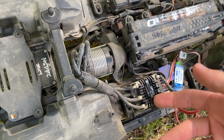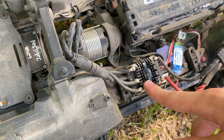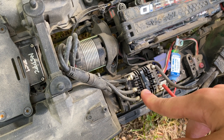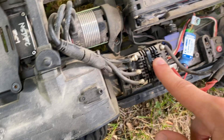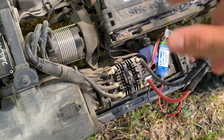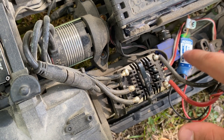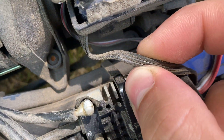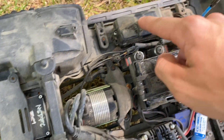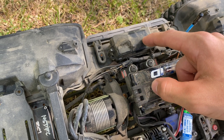You may have a Hobbywing ESC like me, or a Castle, or something like that that has an internal BEC that you can set at 6 volts or 7.4 volts. I don't know if a lot of them do 8.4 volts but that's also one you can do. This BEC will fight against that BEC if you have them both plugged in. To avoid them fighting against each other you have to take off the power supply — which is the middle wire — just disconnect it from the plug and plug it right back in, so you still have negative and you have signal.